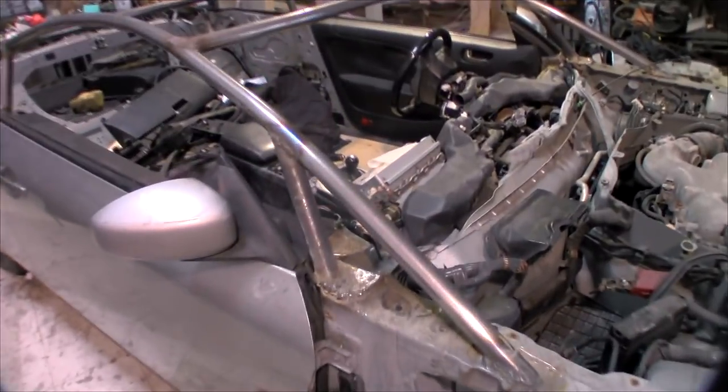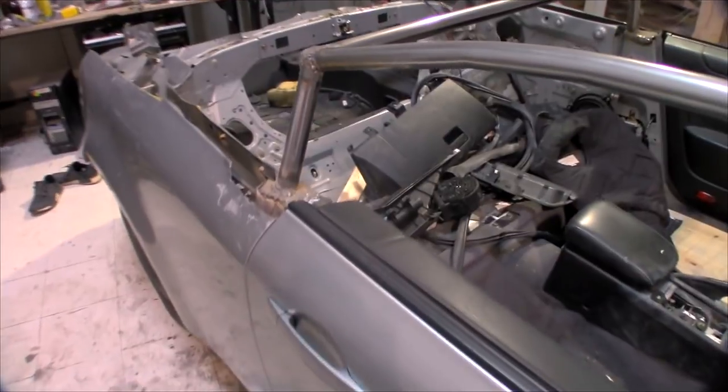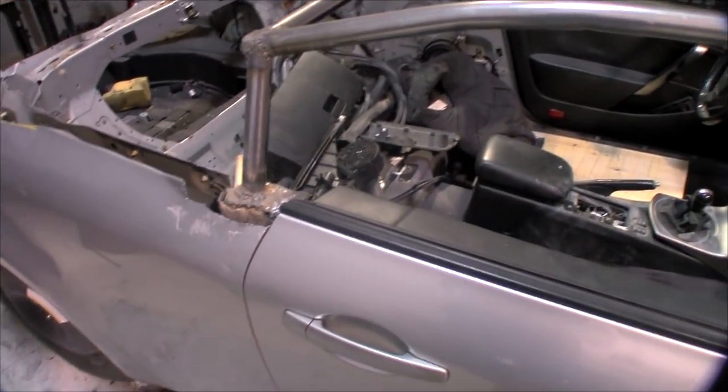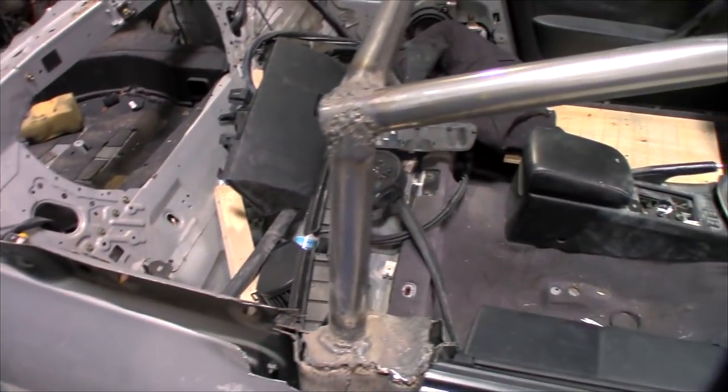I got the two front posts welded in — that's it for the roll cage right now. I don't want to do any more welding until I have the new body panels kind of mocked up to the car, so I can see where any more reinforcements are needed.